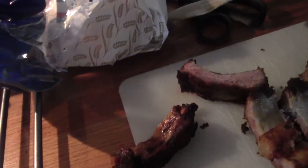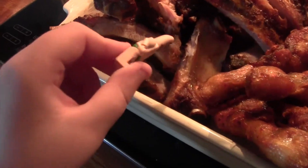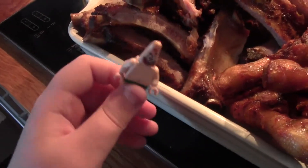Okay, on stage 4. Okay, it looks delicious. Let me try a bite. It's delicious.